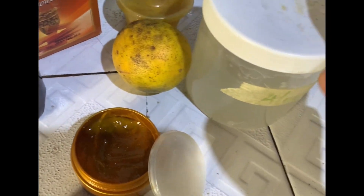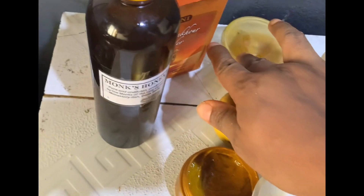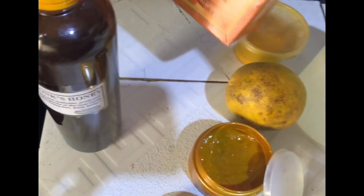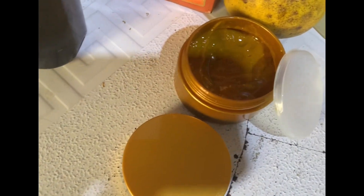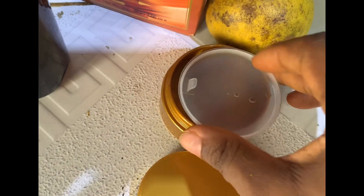Hello, welcome to my channel. My name is Adate Go. Thank you for liking, sharing, and commenting on my videos. Today I'm going to show you how to use ingredients from the kitchen to make a brightening cream. Here we have aloe vera, sandalwood, honey, an orange, and turmeric powder. This is our final product — the face brightening cream.